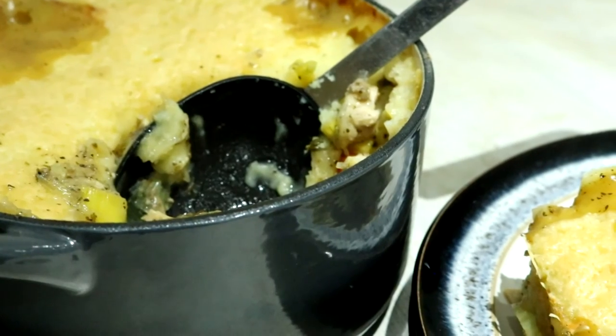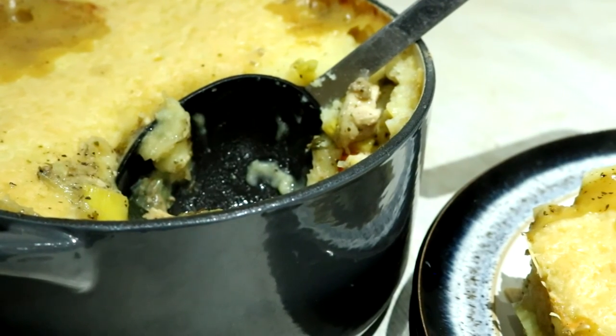Pop it in the oven to bake for 30 minutes. Once it's done it should be bubbling. Serve it with whatever you want — we had ours with more veg and gravy, and it was yummy.